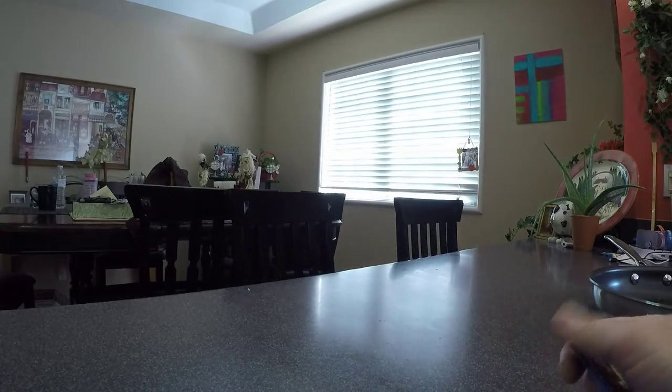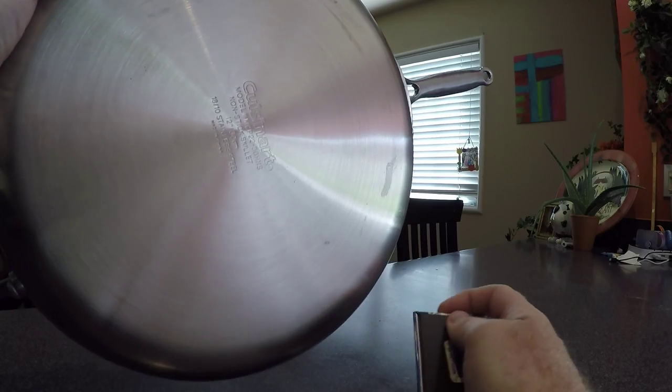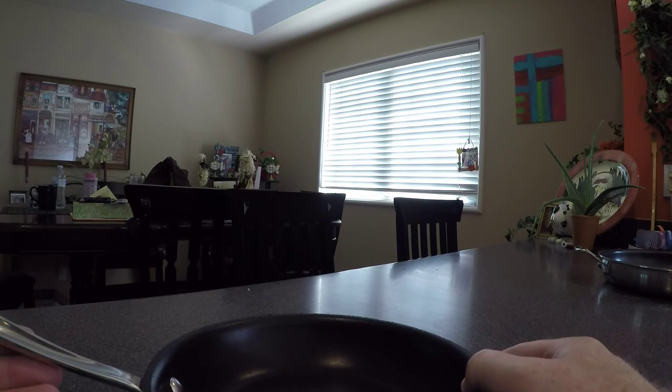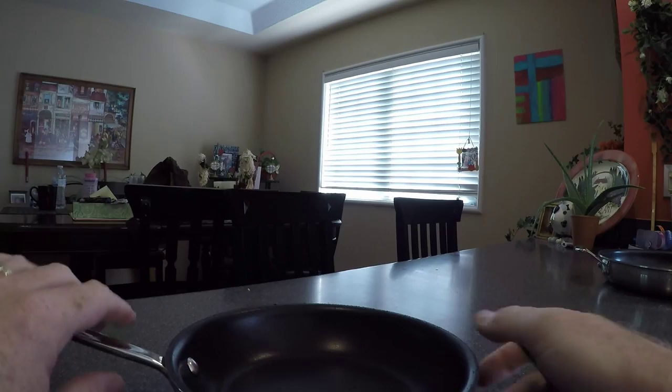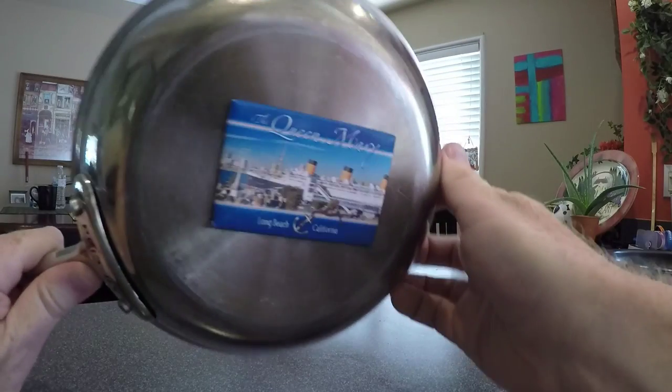Now let's take our new pan with the exact same model number and put our magnet on there. Whoa — that's not good. The bottom of the brand new pan with the same model number is not magnetic. Let's also grab one of our All-Clad pans, also induction ready — one pan that probably costs as much as a whole set of Cuisinart pans. For the magnet test: sticks on there, no problem.